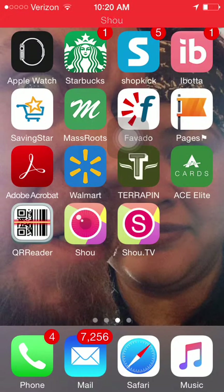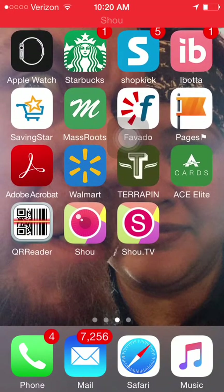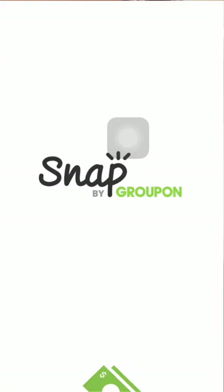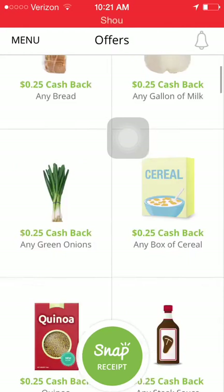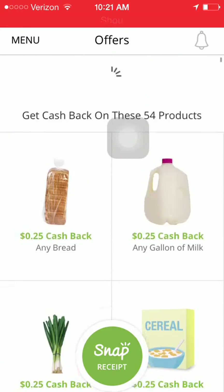Hey everyone, Stoner Couponer here with another overview of a rebate app. Today we're going over Snap by Groupon. I asked a few people before I downloaded this app if they had ever used it and nobody replied, so I decided to go ahead and download it and see what kind of options and rebates are available.